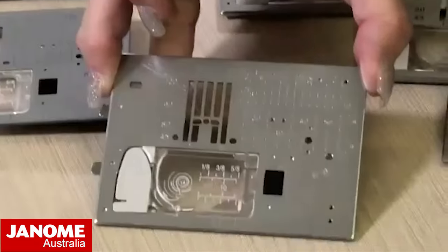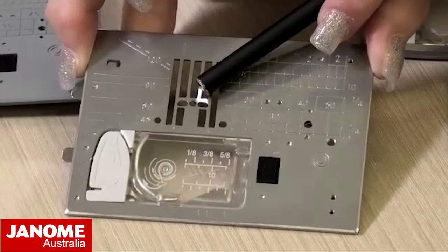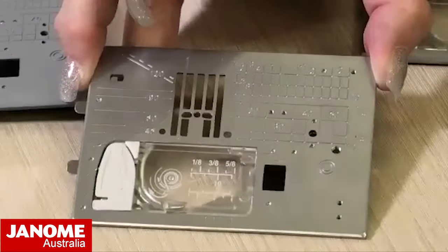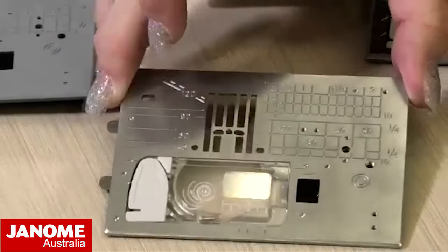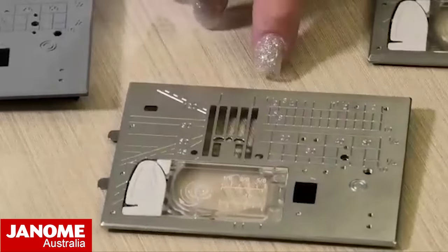This particular one is a nine millimeter straight stitch plate and it's got three little holes in the middle. Yours may have two holes - it just depends on the age of your machine and the model you have. It has all the same sort of markings on there for all your seam allowances.